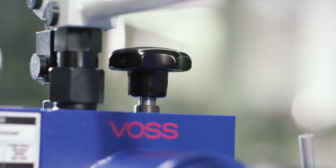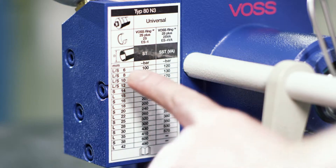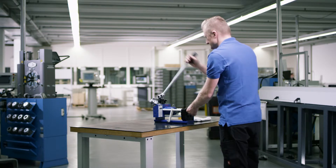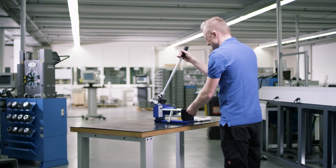Close the hydraulic circuit with the handwheel. Use the pressure level table to determine the necessary assembly pressure by means of the outside diameter of the tube. Now pump with the mounting lever until the required pressure is reached.